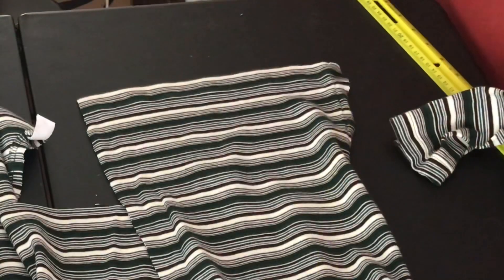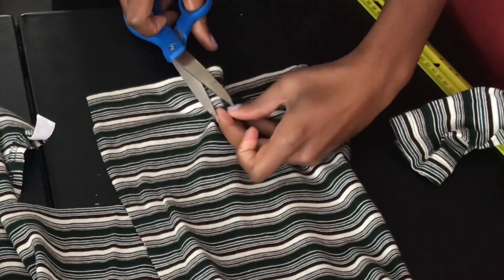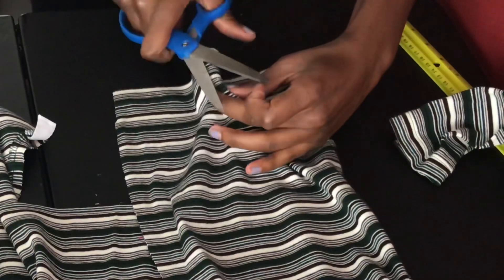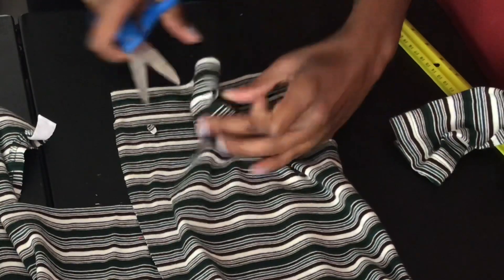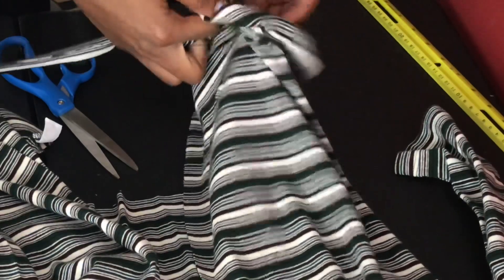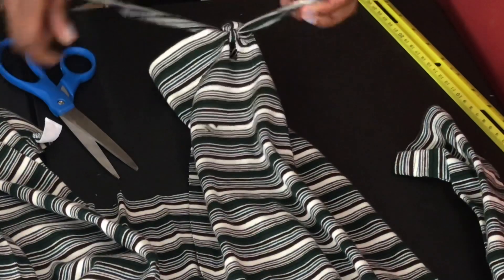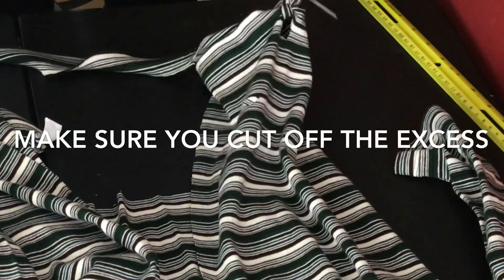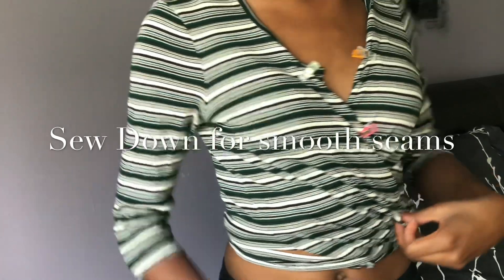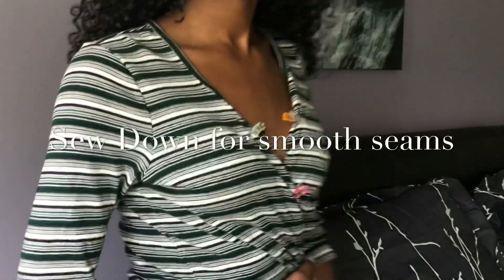Now cut a slit in the middle of the front part of the shirt that's hanging low — just a little slit — because that is the hole that the strips you just cut are going to go through and tie on. The perfectionist in me wanted to sew down the front, so I pinned it down to sew it to get the perfect fit in the front.